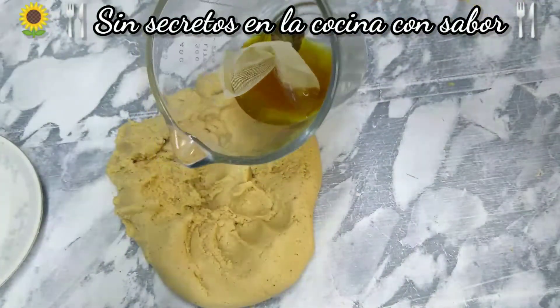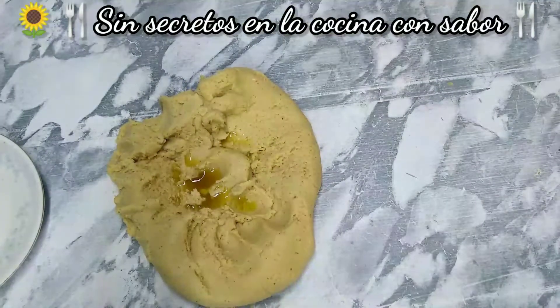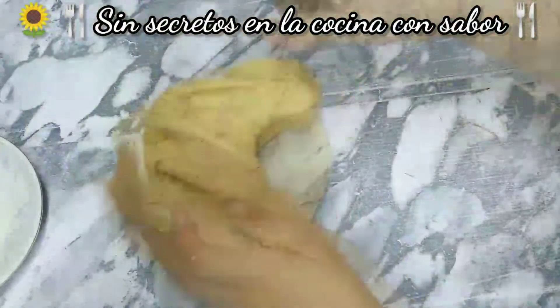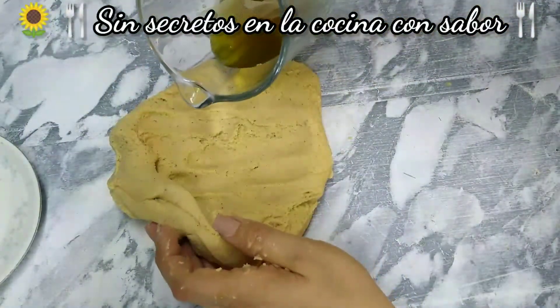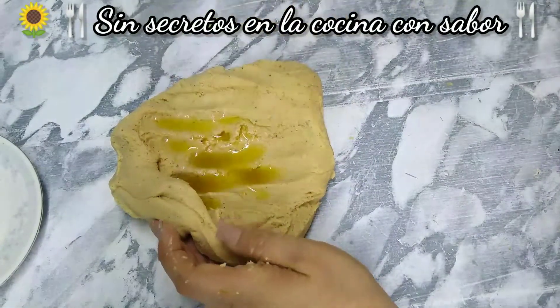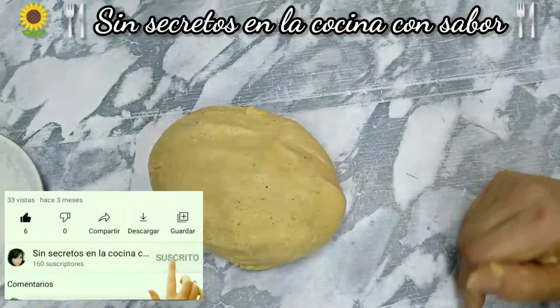Es el momento de agregarle un chorrito de nuestra preparación de anís — no mucha. Le vas a agregar otro chorrito; aproximadamente le agregamos dos cucharadas. Y así quedó — esta ya está lista.